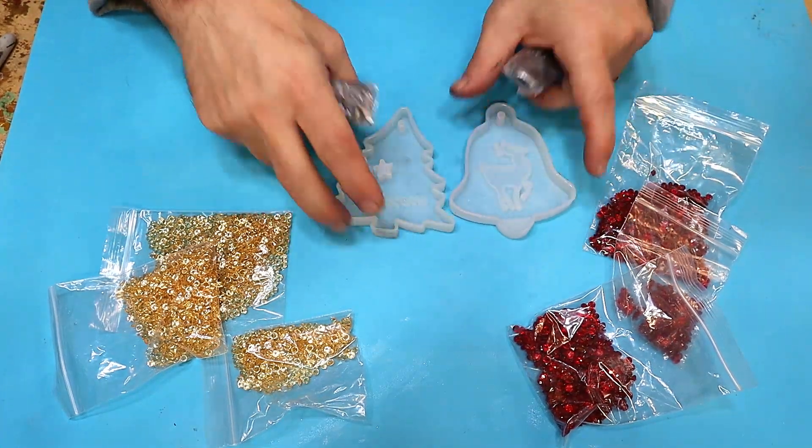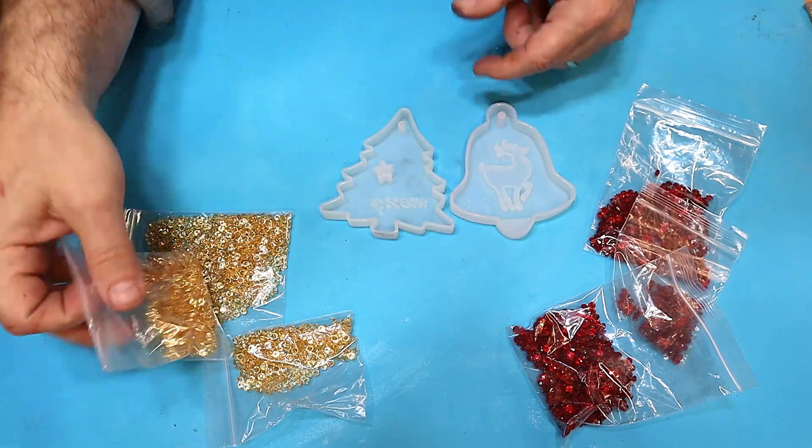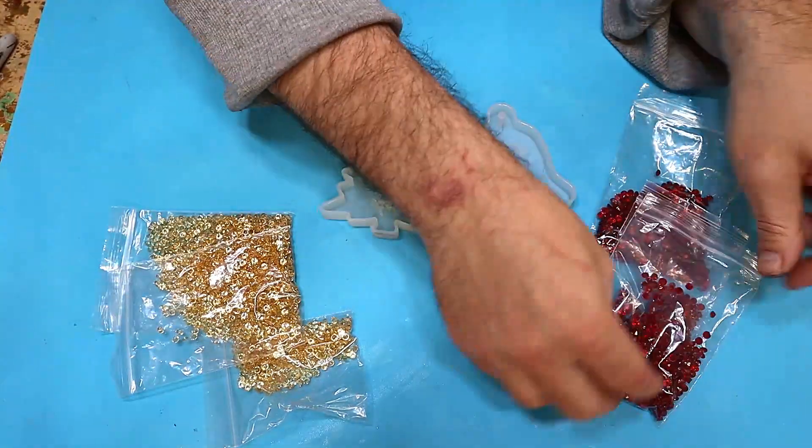Hello and welcome to Steve McDonald's Arts and Crafts. Today I'm going to be making these Christmas tree decorations and adding individual gems to see what they come out like.